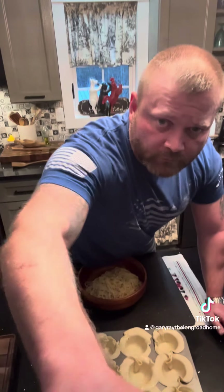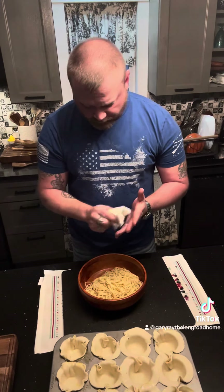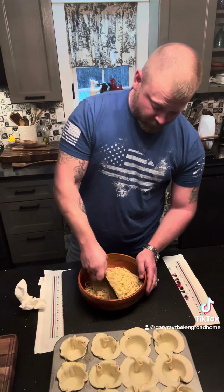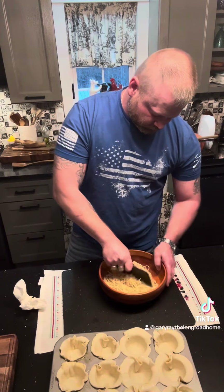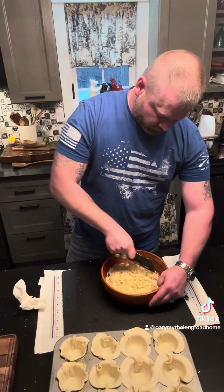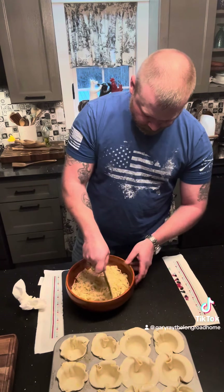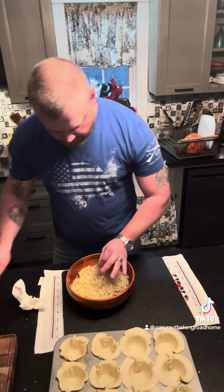I'm going to go ahead and fill all these and make our stuffing. I'm most likely getting ready to cause an Italian person somewhere to pass out — I'm sorry for this. I'm going to chop this spaghetti up. I'm going to get us some sauce.